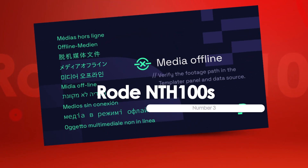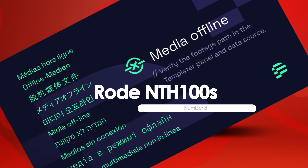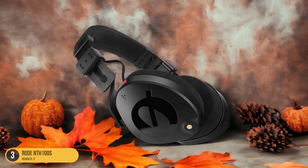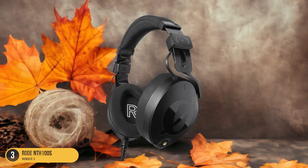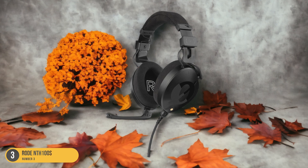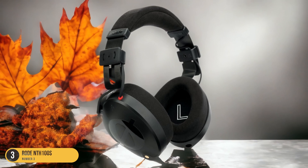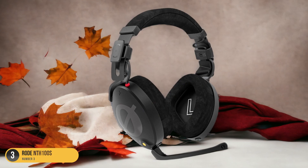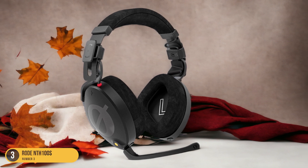At number 3, we have Rode NTH100's Quality. Exploring the realm of audio quality and studio headphones, the Rode NTH100's present a compelling blend of innovative design and crystal-clear sound reproduction. These headphones boast a sleek and modern look with a focus on both style and substance. The attention to detail is evident in the construction, offering a comfortable fit for extended wear without sacrificing sound quality. The sound profile is remarkably precise, delivering a full range of frequencies with exceptional clarity. Whether you're diving into intricate production details or simply enjoying your favorite tracks, the Rode NTH100's excel in providing an immersive listening experience.